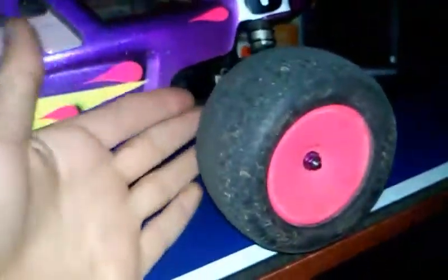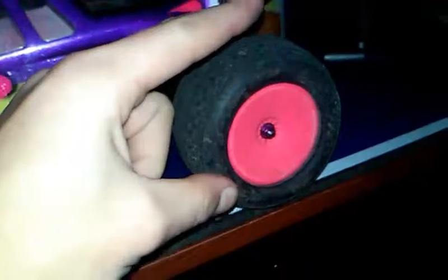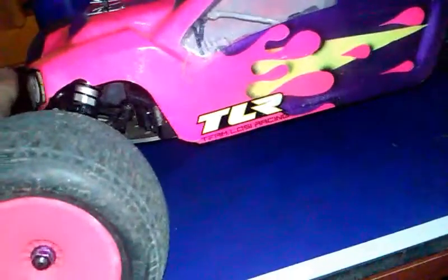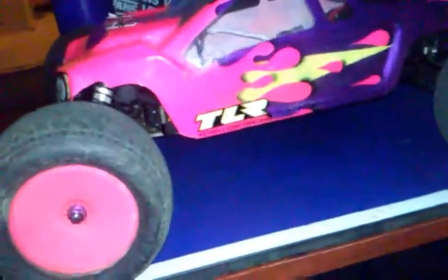The 22T hexes are much wider than the 22 SCT hexes. What they did with that is they gave it a wider arm but a narrower hex hub. So they brought the wheel in more but at the same time brought the A-arm out. The rear A-arms look ridiculously wide. So if it is a 1.0, I'm going to upgrade the specs to the 2.0 if it's not a huge difference.